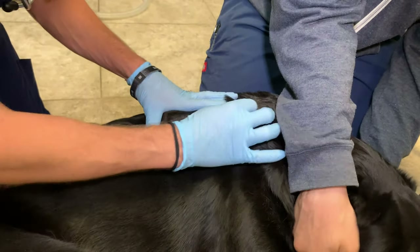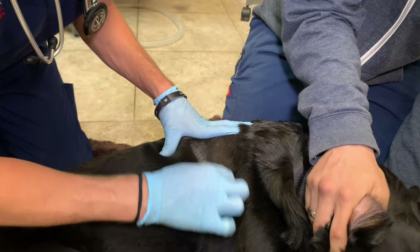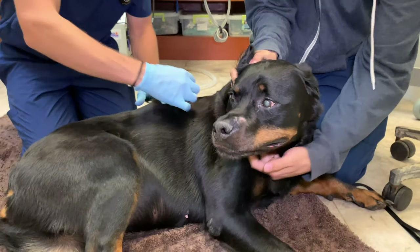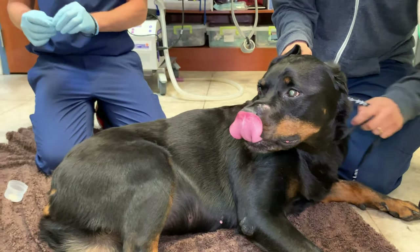Now it is important — if you have a dog or a cat that's going to scratch this off, you need to put some sort of t-shirt on them. Otherwise, you may not get them to leave the patch on as long as possible, and then you don't get your money's worth out of the patch.